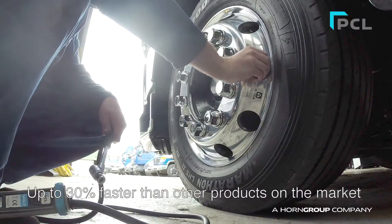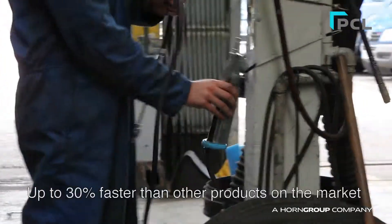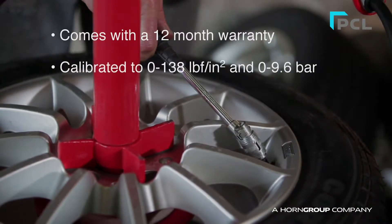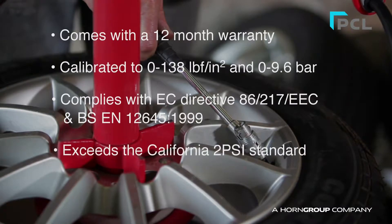The Mark III offers fast tyre inflation, up to 30% faster than other products on the market. The Mark III Tire Inflator comes complete with a 12-month warranty and is fully certified for accuracy. It complies with EC directives and exceeds the California 2PSI standard.